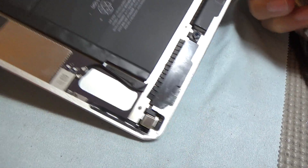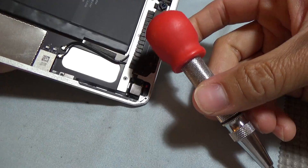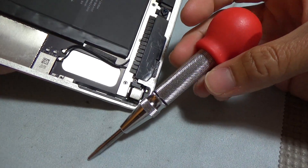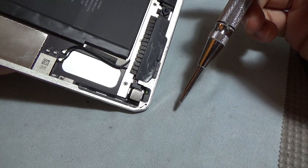I have an iPad Air here with a bent corner. I'm going to show you how to fix it with this little tool right here. I think I got it for like 10-12 bucks on Amazon or something like that. It's basically a center punch.